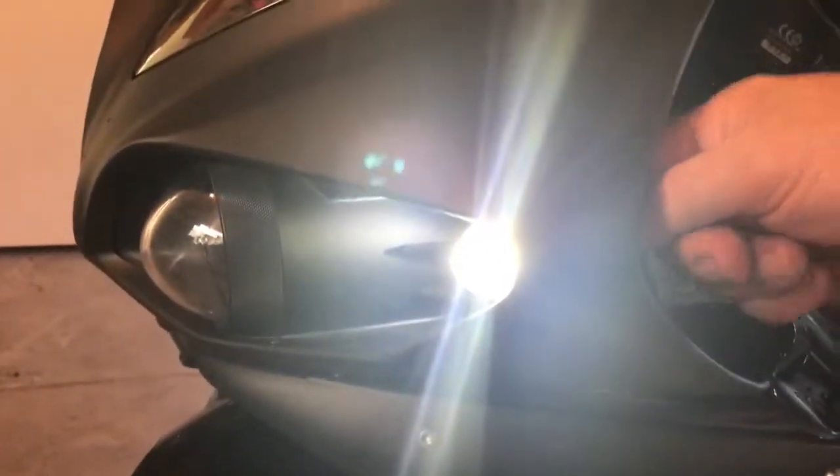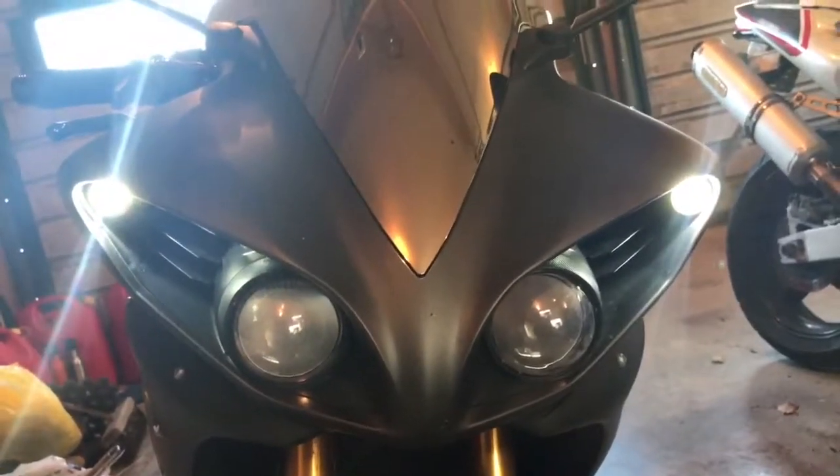I had thought that polarity didn't matter, but of course they're LEDs so it did. I was just lucky on the first one. After just popping it back out, turning it around, it's come on nice and bright now. They are substantially brighter than the old ones — looking pretty good.